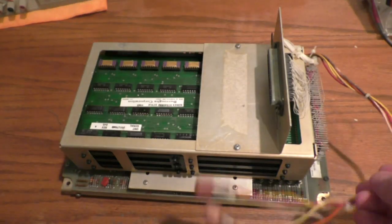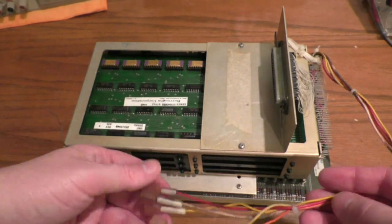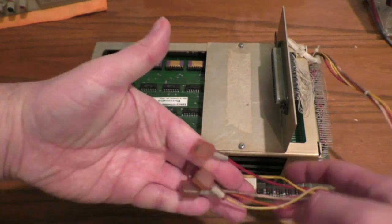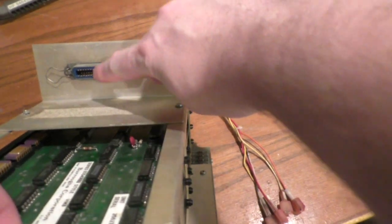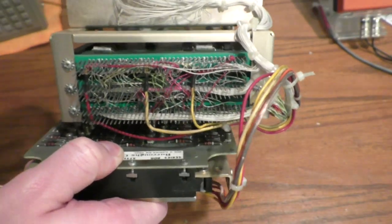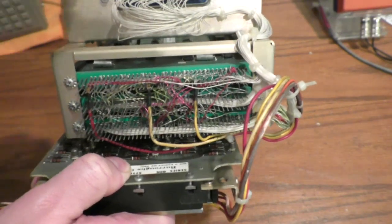Here's the display by itself. This is where the power goes in, and interestingly the voltages are actually marked on these little tags, which was nice of them. The quarter-inch quick connects handle power, and data comes in on this 50-pin printer-port / Centronics-style connector.